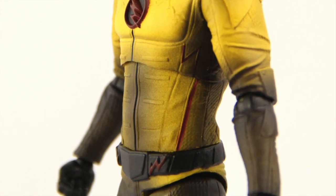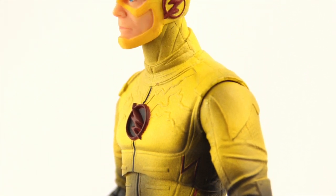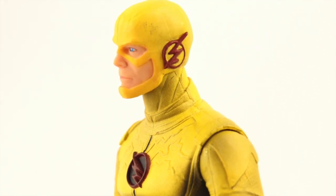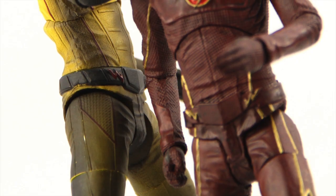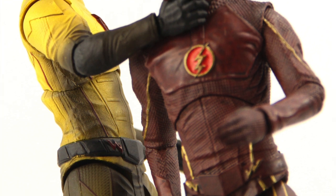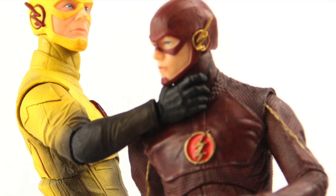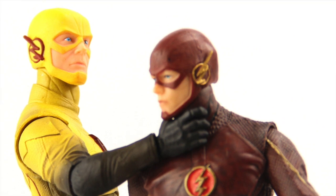This figure is hitting comic and specialty shops now. We'll have a full gallery of images up at toynewsi.com — there's a link in the video description below. As always, leave a comment and let us know what you think. If you're so inclined, please like the video, and if you haven't already, please follow me on my Facebook and/or Twitter pages — links are in the video description as well. Until next time, I'll catch you later.